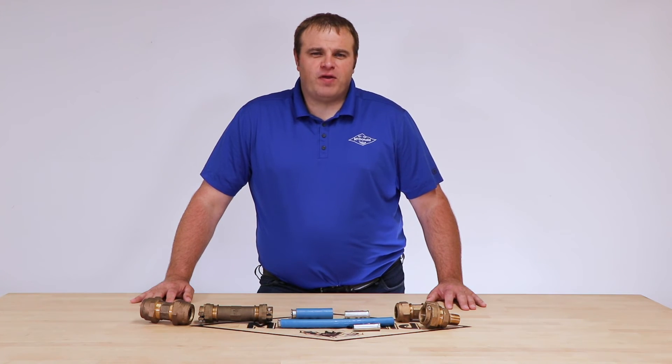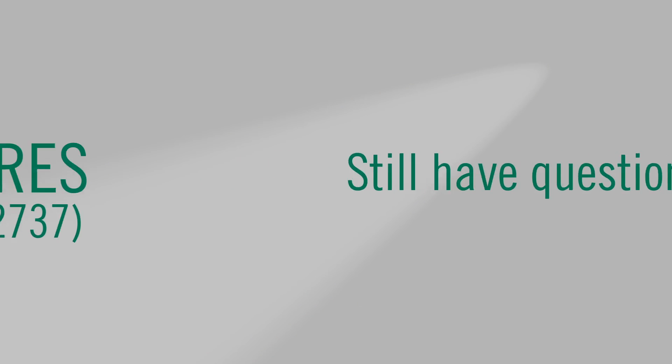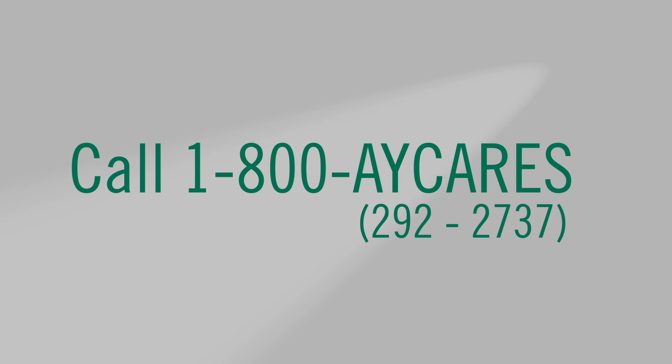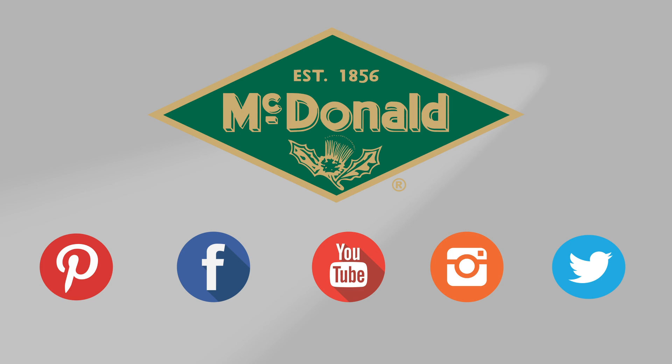Again, I'm Jim Francis and thank you for watching this AY McDonald how-to. Still have questions? Give us a call at 1-800-AY-CARES. Stay connected with us on YouTube, Facebook, Instagram, Pinterest, and Twitter.